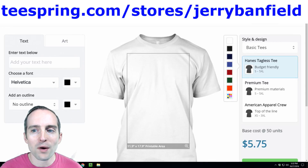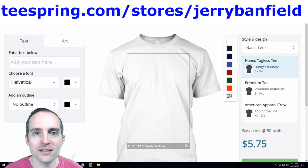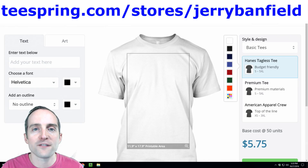Enroll in this course to see how I start from scratch in Teespring for the very first time. I have no shirts up, I have nothing done so far. I'm going to walk you along as I take one step at a time, from making my first design to launching my first campaign here in Teespring.